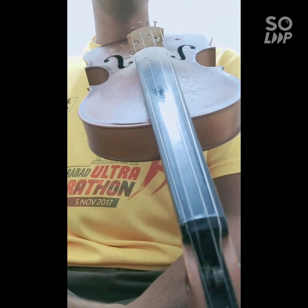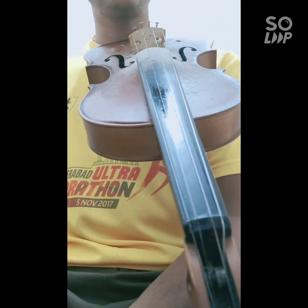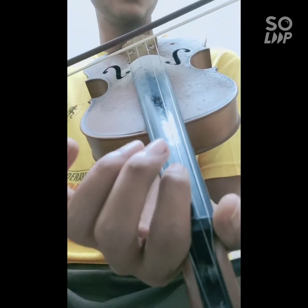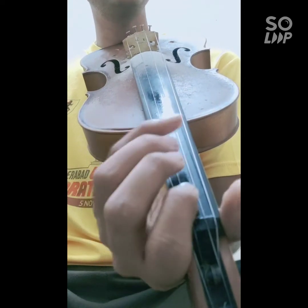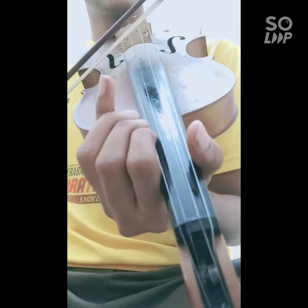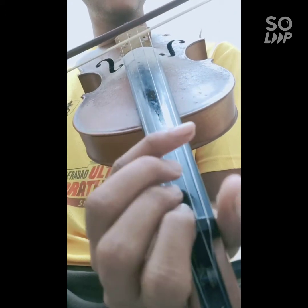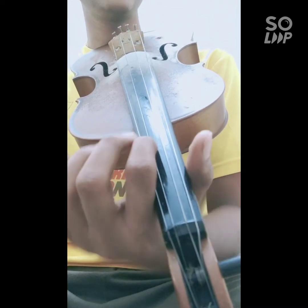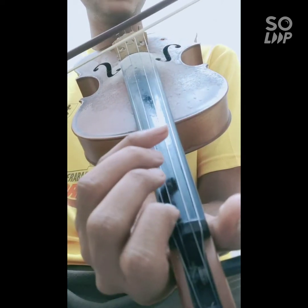In this line I have used Gamagas for the Swaras Dha and Ma. While playing Ma you should use the index finger. The same procedure will apply which we applied for playing the Gamaga for Sa and Ri. Give it a slight glide so that it will sound Ma.